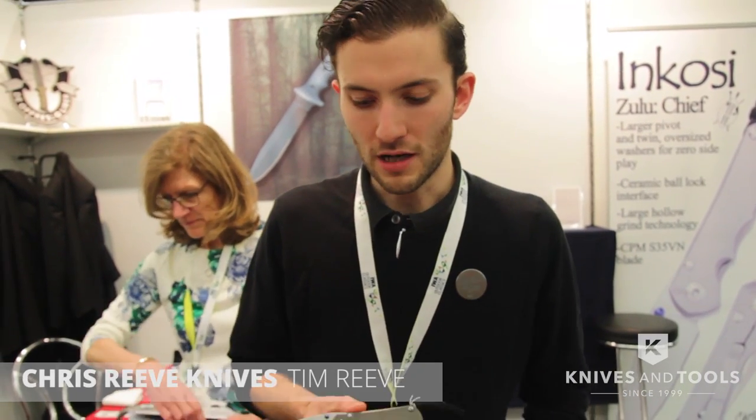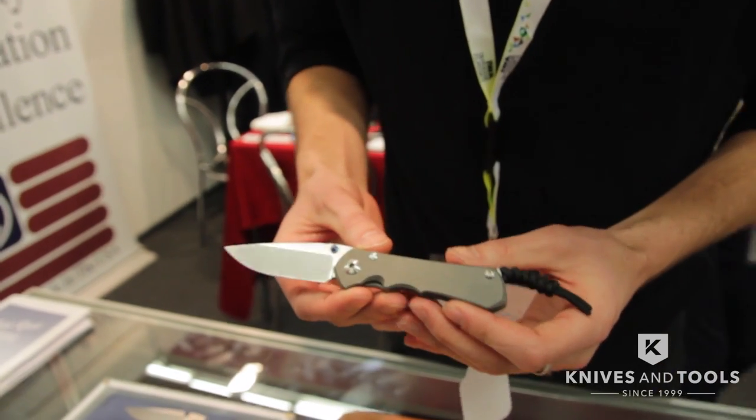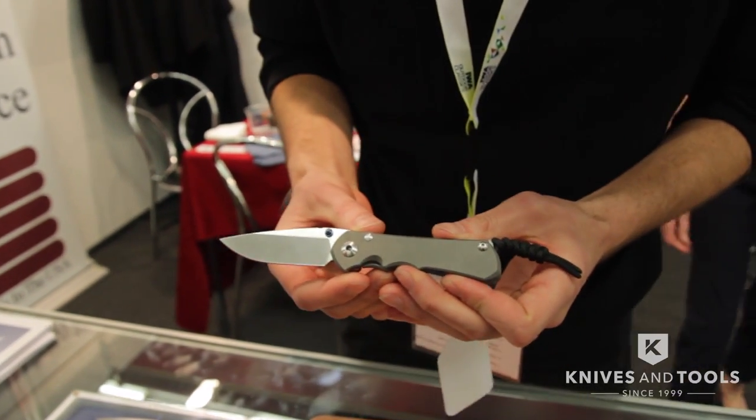I'm Tim Reeve at Chris Reeve Knives. This is our brand new Nkosi. We did release it back in June at Blade Show. It has a couple of improvements, some innovations that we've brought to the knife.